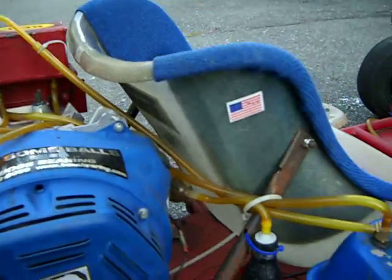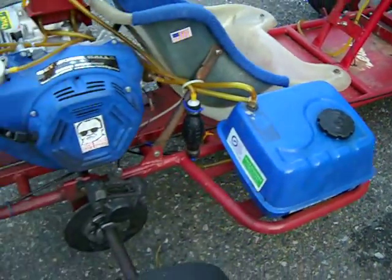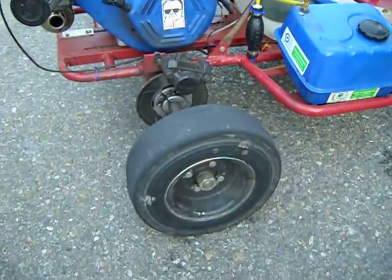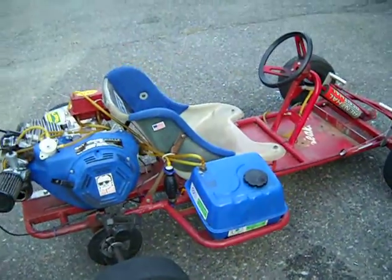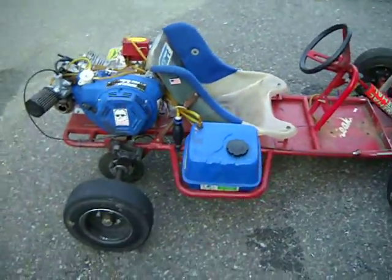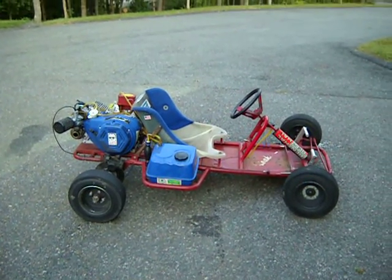And then all the excess bleeds off back into the tank. I got some go-kart slick tires that I eat through — they're not as cheap as you think they would be. And that's it. That's the POS Streaker.